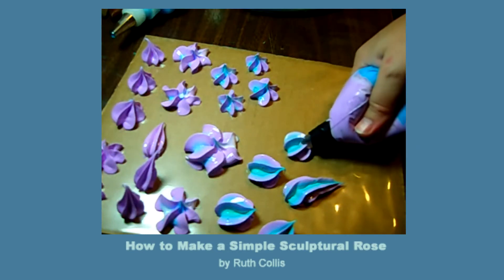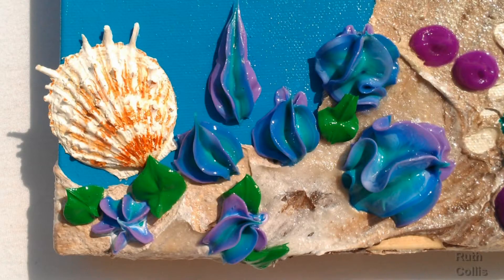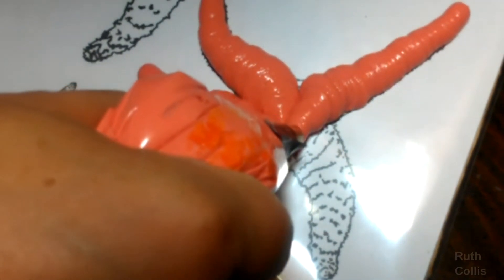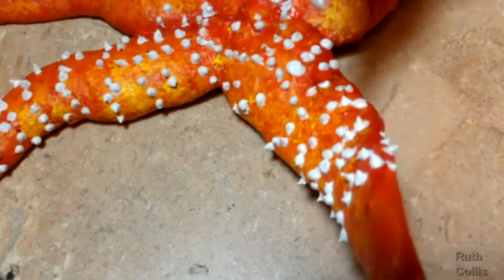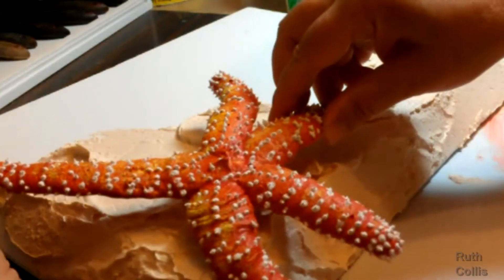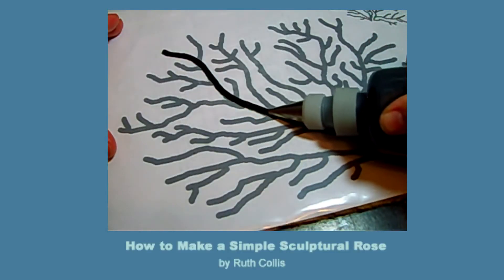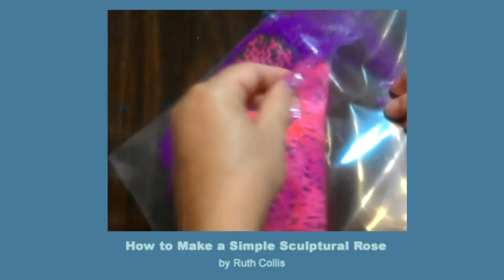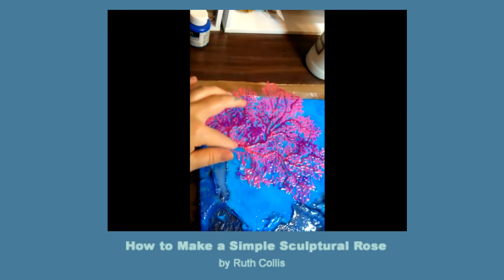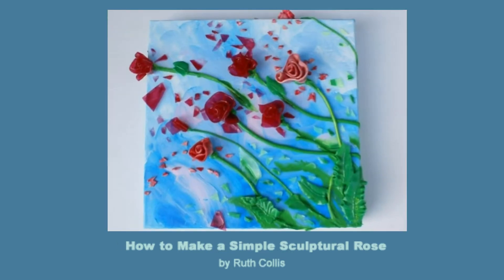Squish to make jellyfish and get perfect intricate lines with no work. Squeeze with cake tips to form sculptures to add to a painting. Texture to make starfish. Trace templates to dry and transfer all these fun things to a painting, or dry on different layers to make a rose, which is what I want to show you now.